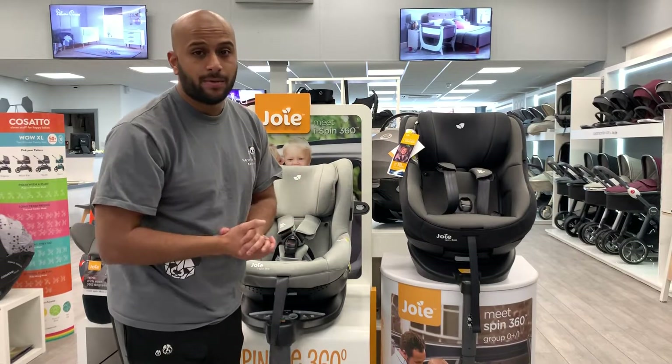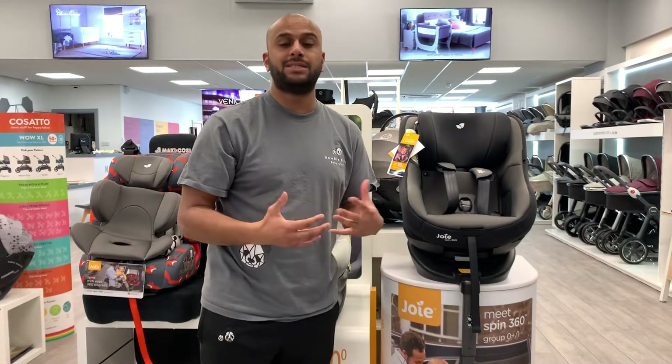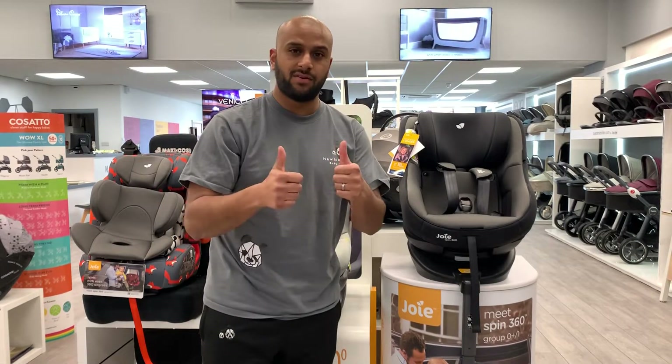Thank you for watching. Pop into store and we can go through it in a bit more detail and also try it out in your car. Thank you very much.